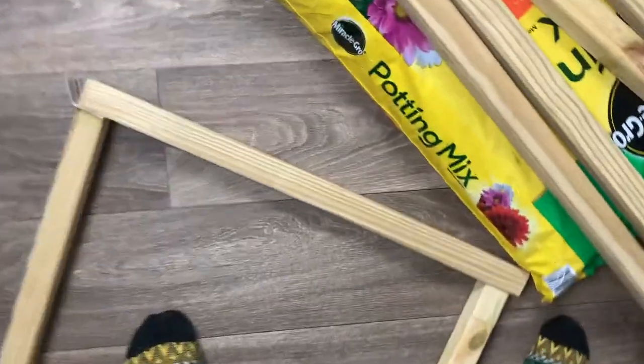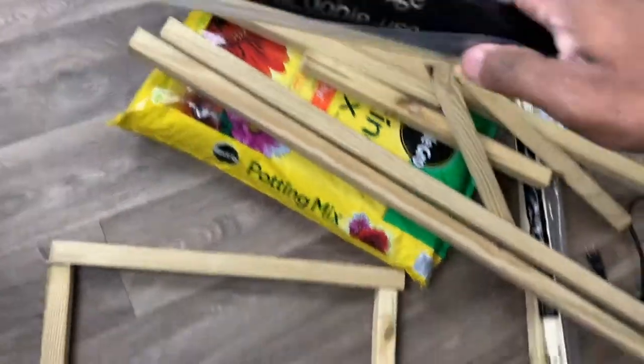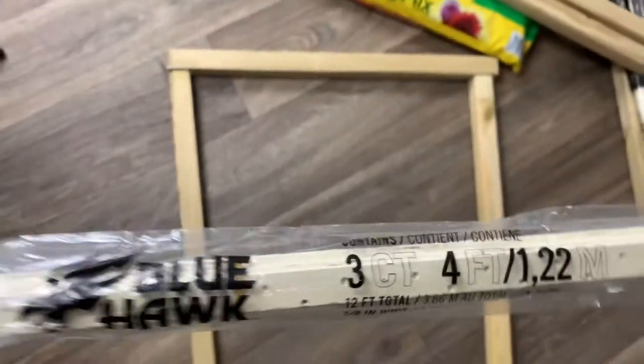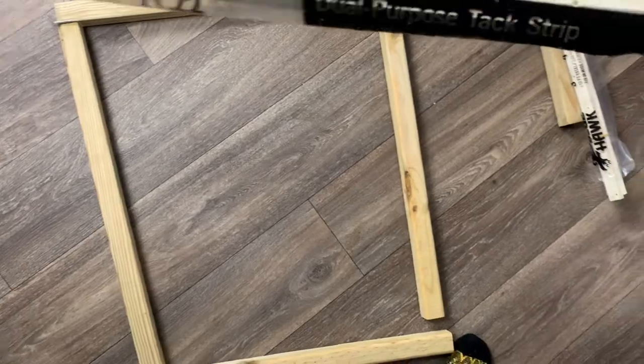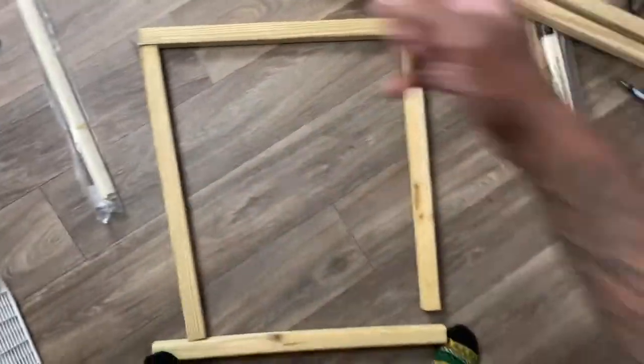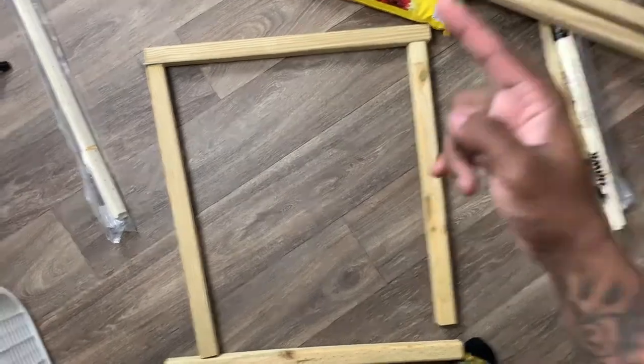Just drill it just like that. I got the Blue Hawk dual-purpose tack strips — this is located on aisle 37 at Lowe's. I'm just gonna put that around the edges. When I come back, this should be framed up and ready to go.